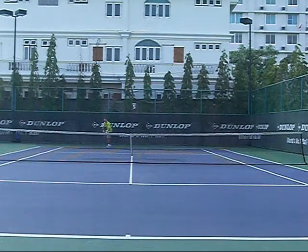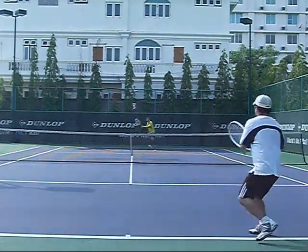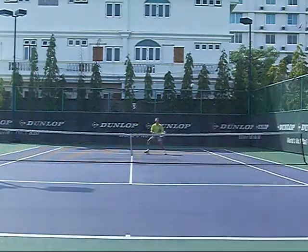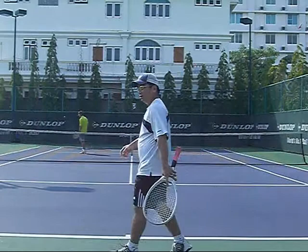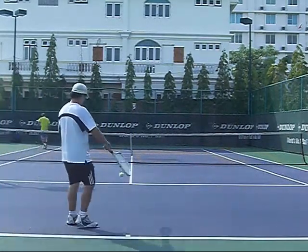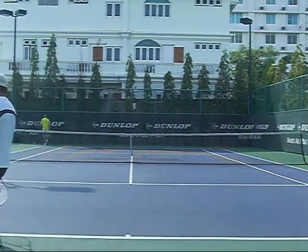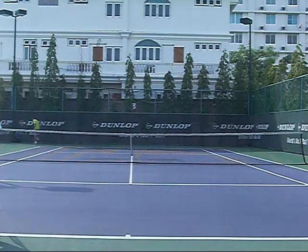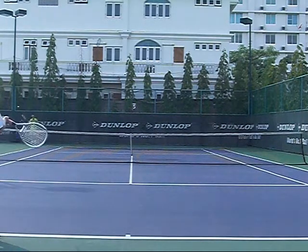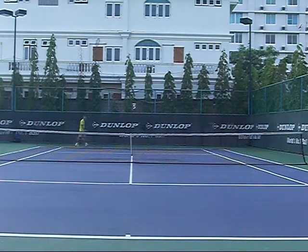We're playing a super tiebreak for a third set. I'm just focusing on getting the ball in play and working the point out. I've been missing that shot a lot, so I'm reminding myself next time that happens I'm going to hit a tight topspin. I'm talking a lot because we're friends — we're just playing a fun match, no big deal.